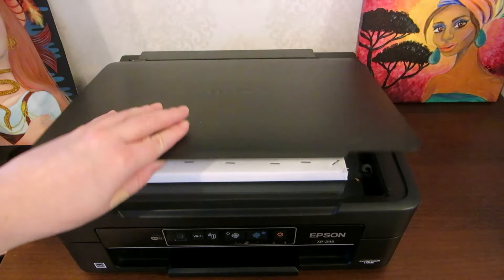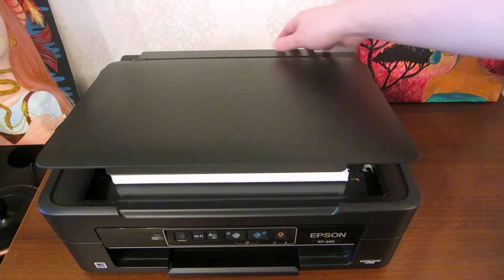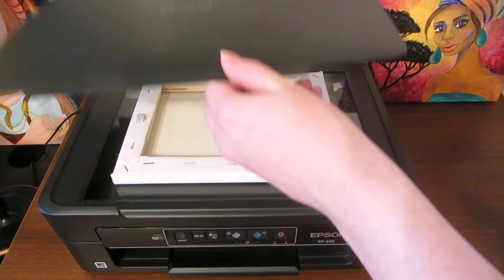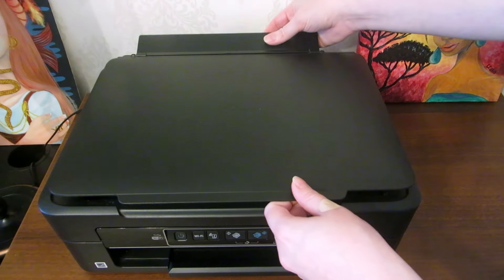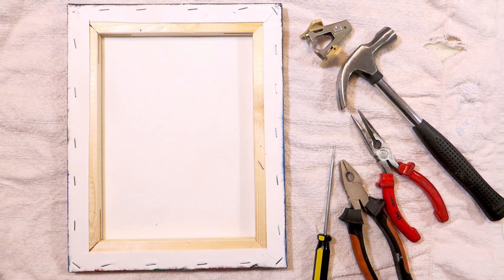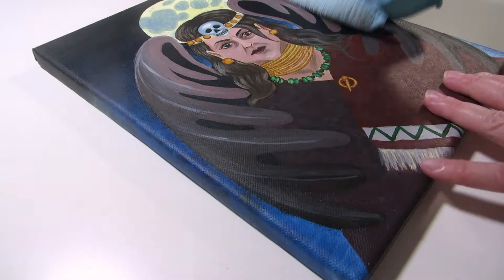I found a bigger art scanner at the library for my canvas board and cardboard paintings, but I can't fit the thicker canvas paintings in there. Nor did I want to break their scanner by lifting off the lid the way I do with my own. So here's the next best solution I could find — it does require some tools, but you can use your own small scanner at home.